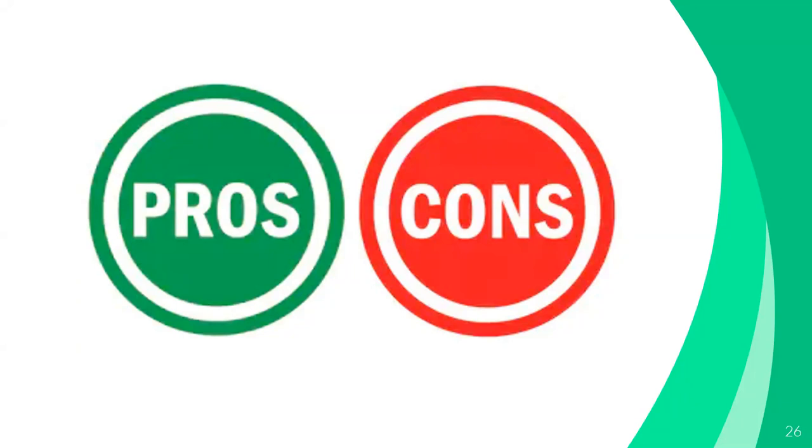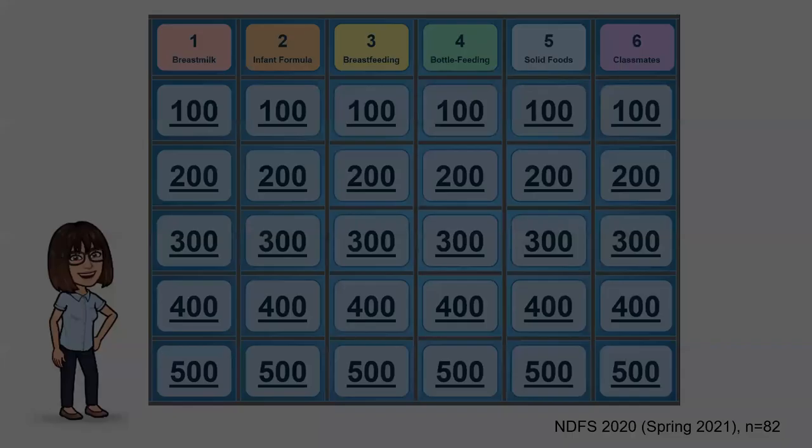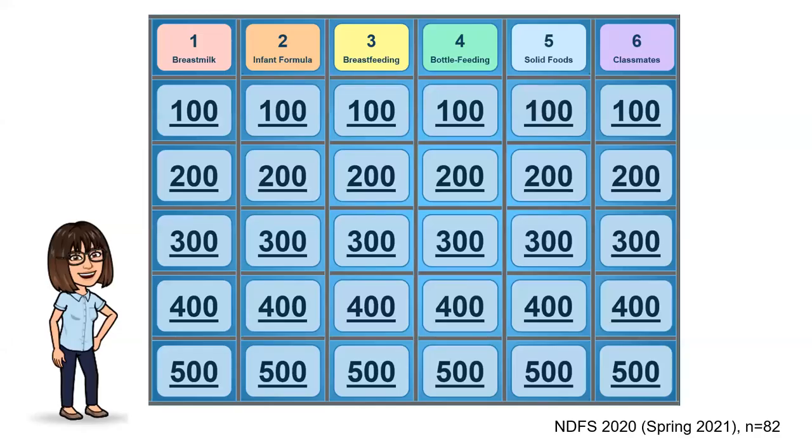One drawback to Kahoot is that it resides outside of Canvas, which may have caused some students to miss it. Also, not all students entered a name I recognized, so giving credit was tricky. This semester, since we have a synchronous meeting time, I went back to good old Jeopardy. A Kahoot challenge would still work for this class, but Jeopardy has some advantages too.